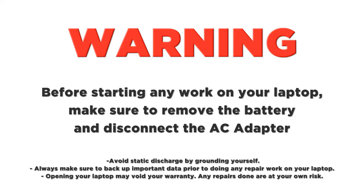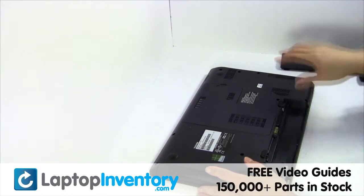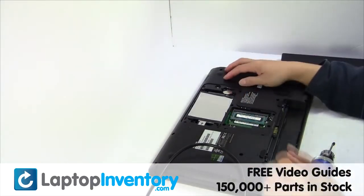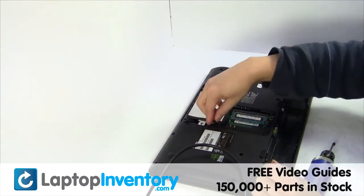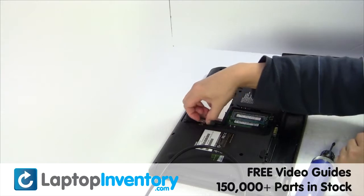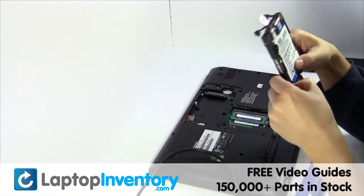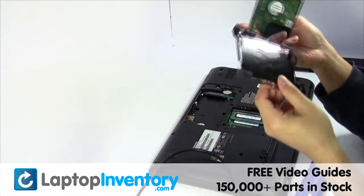LaptopInventory.com. Remove the laptop battery, remove the cover. Gently pry out the hard drive. Remove the hard drive cover.